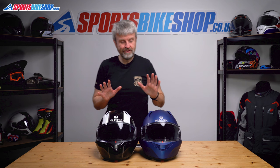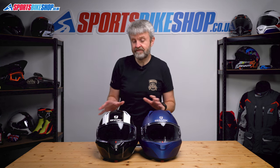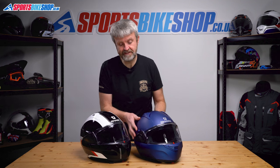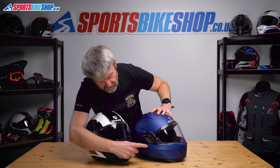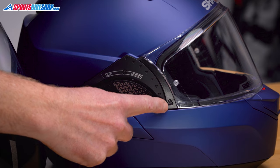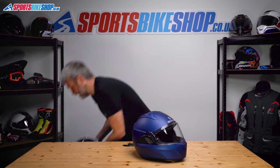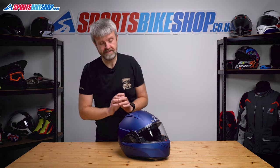First things first, the Evo GT and the Evo ES are very, very slightly different in the way the visors are mounted to the helmet, but the technique for changing the visor is exactly the same on both. It focuses around this triangular insert on the side here. I'll show you on the Evo GT — the same applies to the ES. And also if you've got an older Evo 1-2, the same technique applies to that.